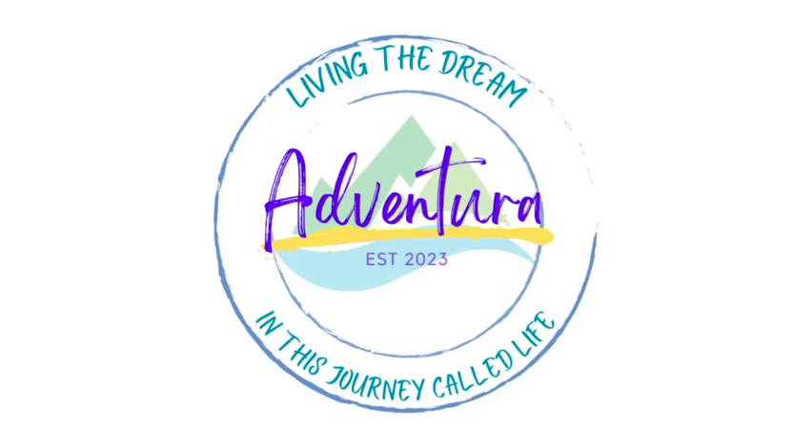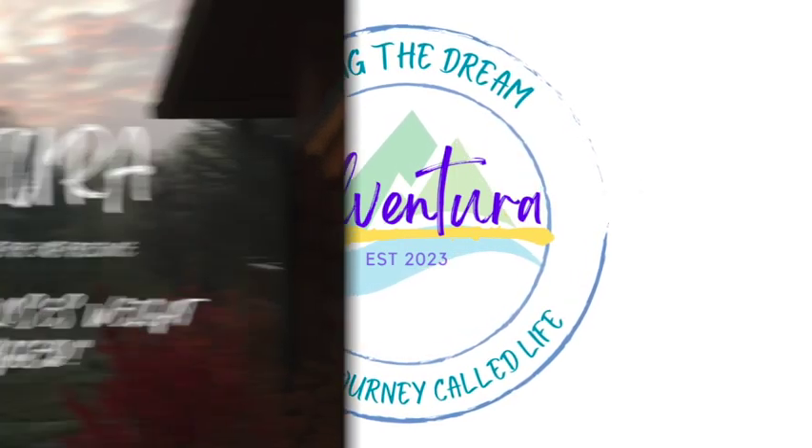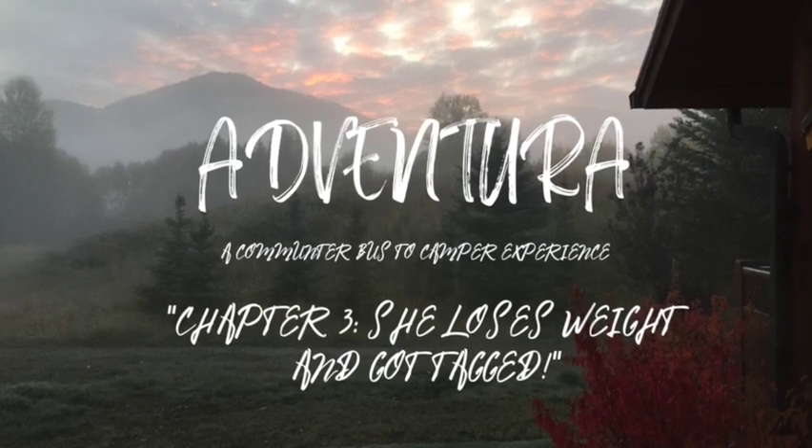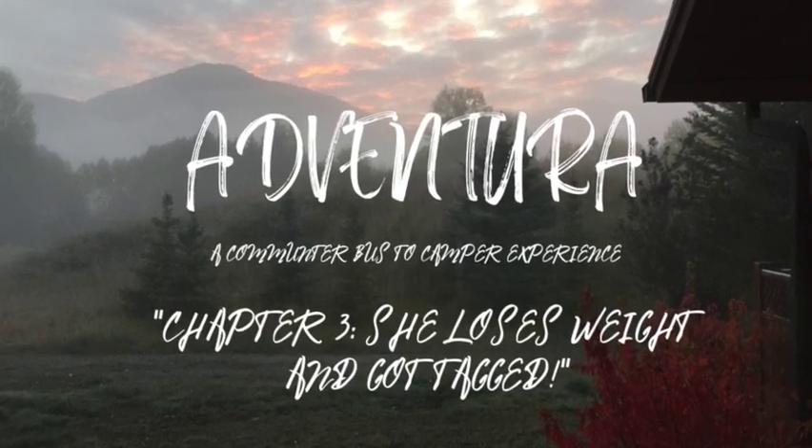Hey y'all, welcome to my channel. This is chapter three in the Ventura journey. She loses weight and got tagged.